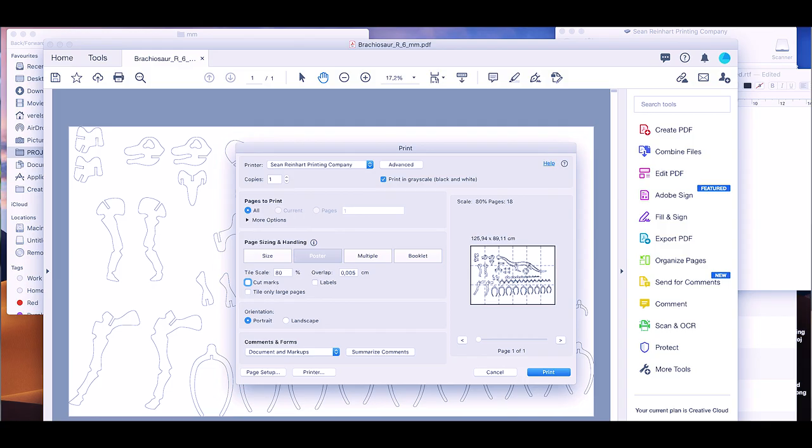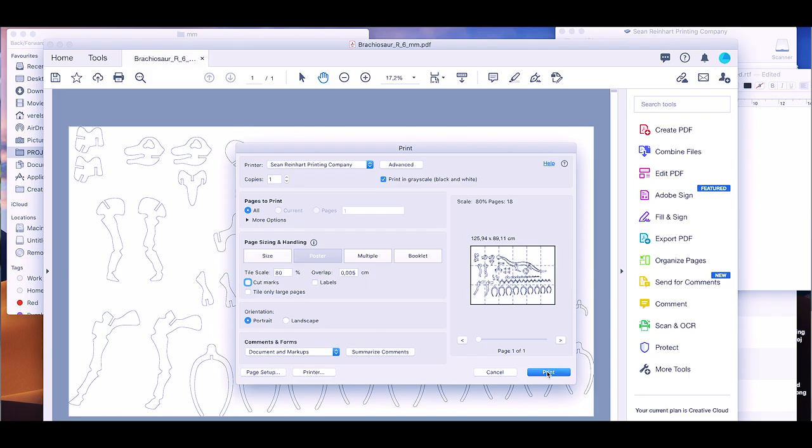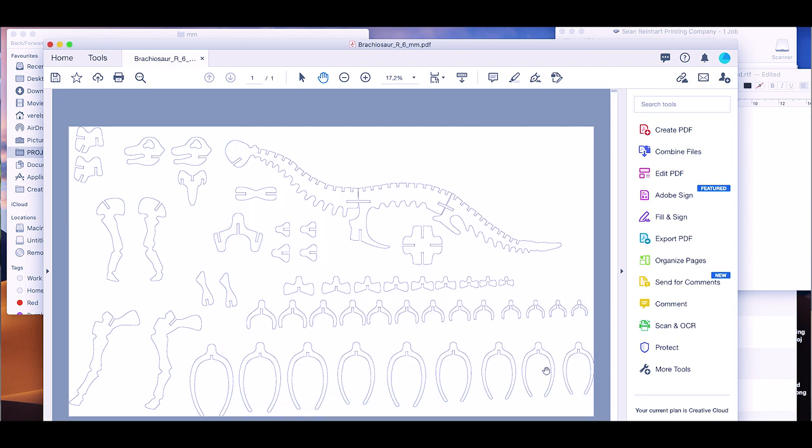The printer is going to shoot out — in this case one, two, three, four, five, six — six pages. So let's press the magical print button and hope this goes fine.